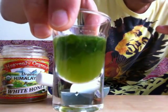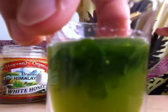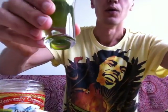Almost like wheatgrass. Alright, I'm ready for this. I'm going to try it now — just like this. One, two, three — to health!